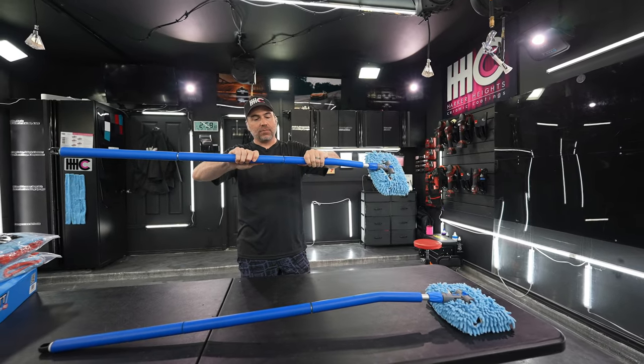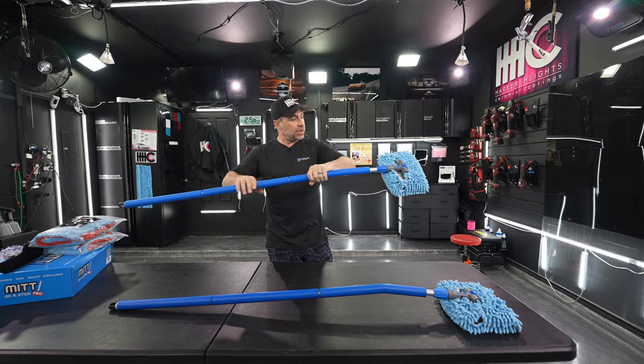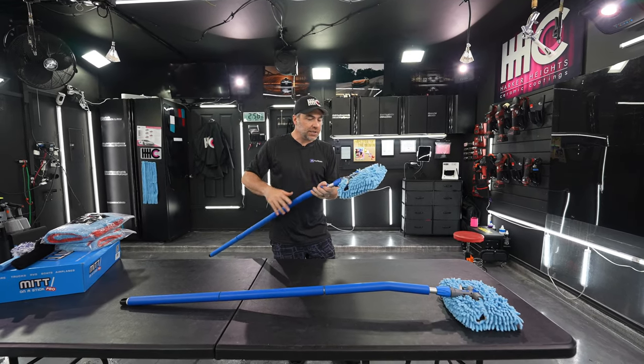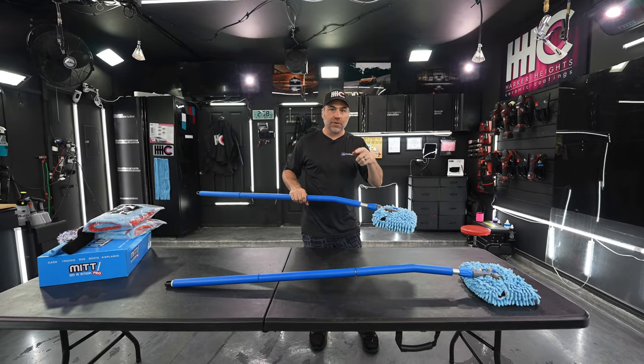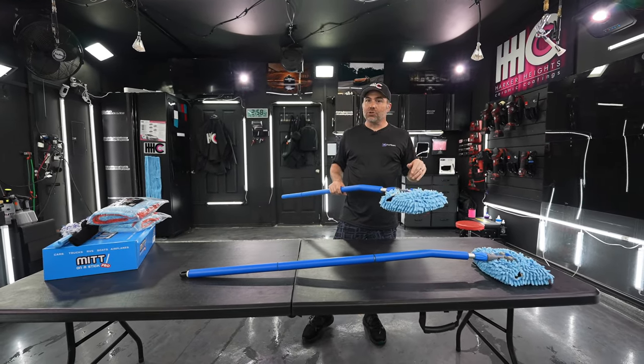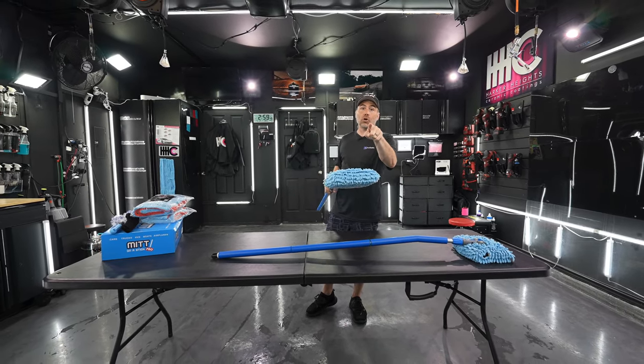They're padded and really soft, so if it bumps the paint, it's not going to scratch it. It's really easy to assemble and comes in our new retail packaging. It's great for SUVs and trucks. I didn't think I would use it before, and I use it constantly. Check out the Mid-On-A-Stick Pro improved design.